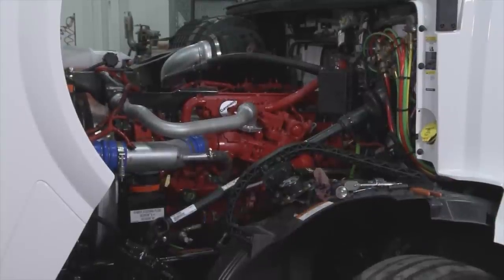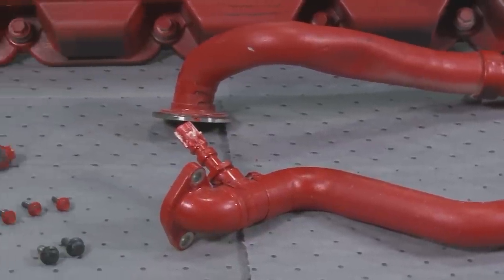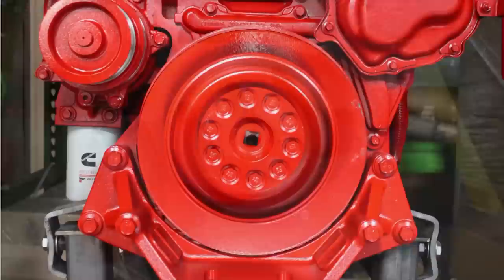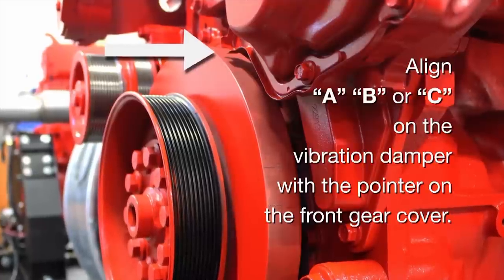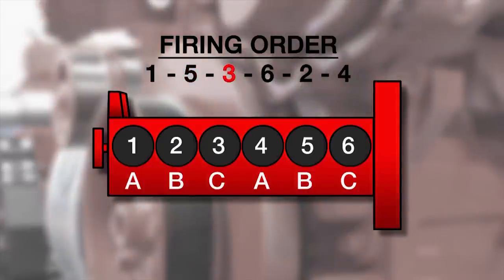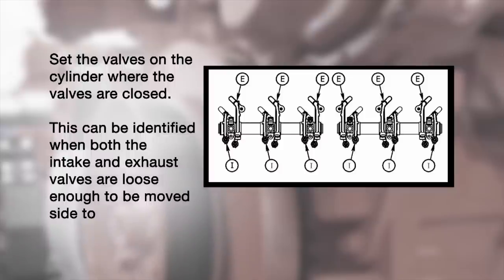The ISX 12G requires an overhead set adjustment much earlier than its diesel counterpart. It is important technicians understand how to perform this procedure. Having already removed the EGR crossover tube, crankcase breather, coils, and the rocker lever cover, you are ready to begin the overhead set procedure. Rotate the crankshaft clockwise as viewed from the front of the engine until either A, B, or C on the vibration damper is aligned with the pointer on the front gear cover. You can start the procedure on any valve set mark. For the ISX 12G engine, the firing order is 1, 5, 3, 6, 2, 4. Since the pointer may be difficult to see, a paint pen can be used to mark the damper. Set the valves on the cylinder where the valves are closed. This can be identified when both the intake and exhaust valves are loose enough to be moved side to side.